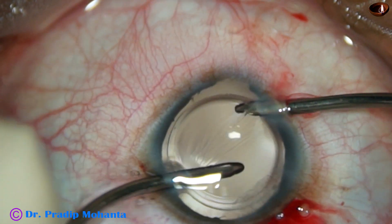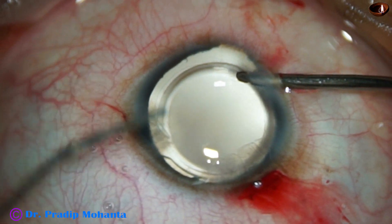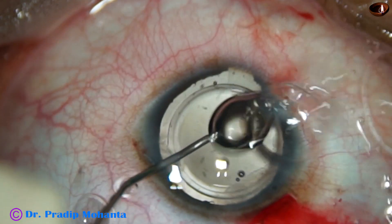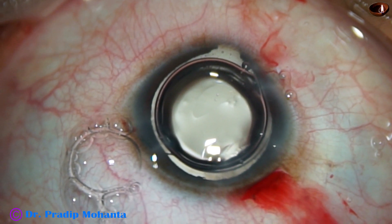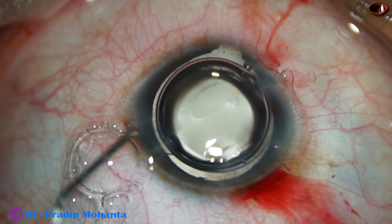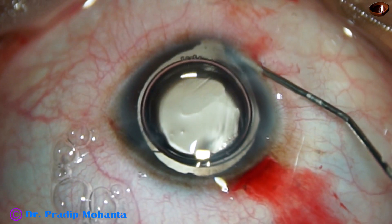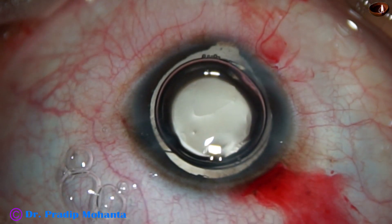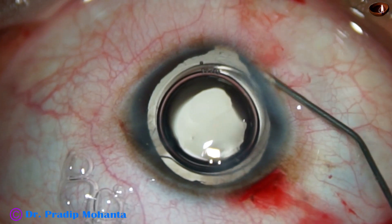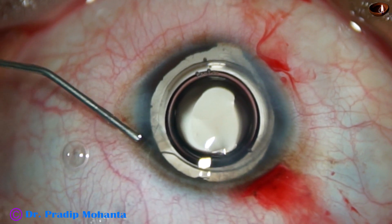Now before I remove the irrigation, I want to inject some air so that the anterior chamber remains formed. Otherwise there is a lot of leakage of fluid from the right side port, because the right side port is small. Whenever there is stress of a sideport with bimanual irrigating or aspirating probe, the leakage of fluid is immediate.